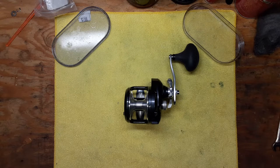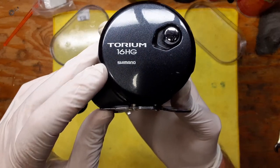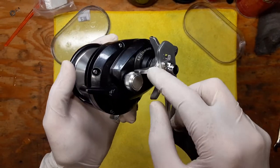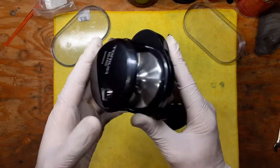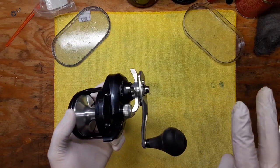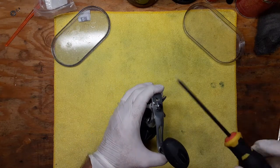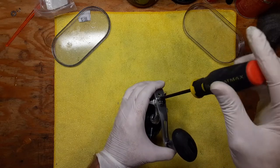Hi, this is Tony and we're back on the bench. This evening we're going to be doing another walkthrough service on a reel that belongs to my buddy Dan. This is the Shimano Torium 16 HG — a nice compact high-speed gear ratio reel, 6.2 to 1. I've actually already serviced the reel, but I'm going to do this in two parts — a walkthrough disassembly and a walkthrough reassembly video — so we can take our time and go through all the steps of the teardown and cleaning and lube points.